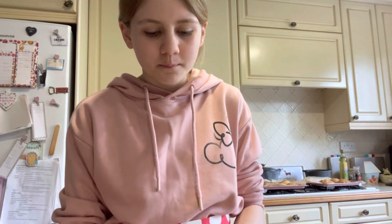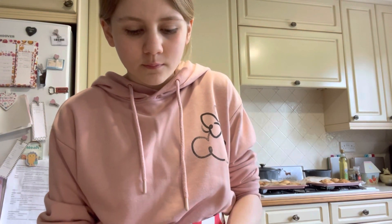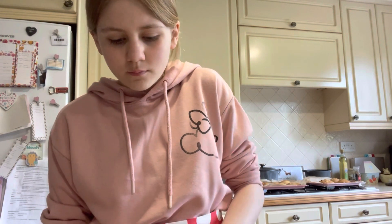My grandma is my baking inspiration because she's taught me how to bake, and she's been doing rhubarb through all the years I've been doing it since I was really little. It doesn't look like I have too much — I'm going to go see if I have some in the freezer from last year.